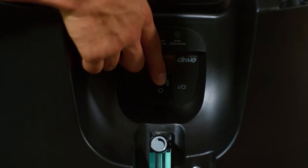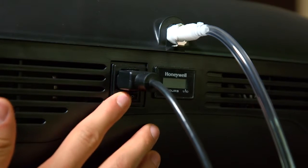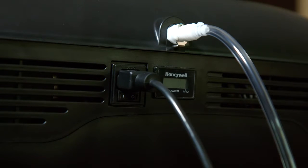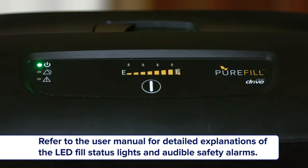Let's go through the filling process. First, ensure that your Pure Oxygen Concentrator is turned on, and verify that the green LED light is lit, indicating normal operation. Next, turn on the PureFill. You will hear an audible tweet, and all the LED lights will illuminate. After a couple of seconds, just the power LED light will remain on.